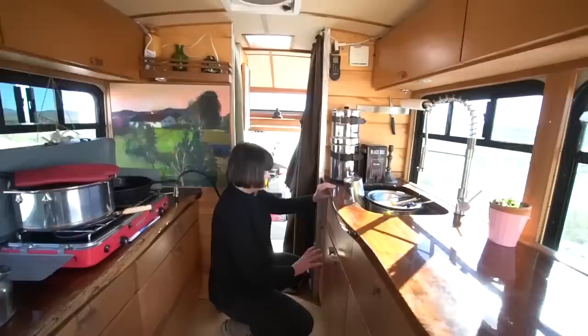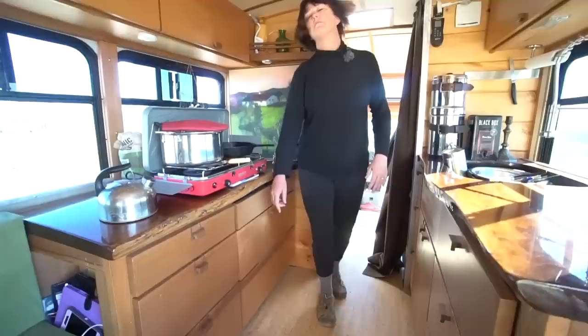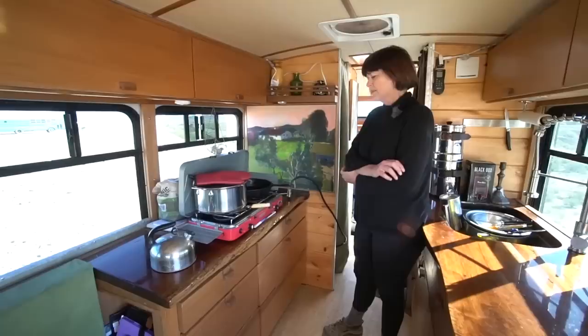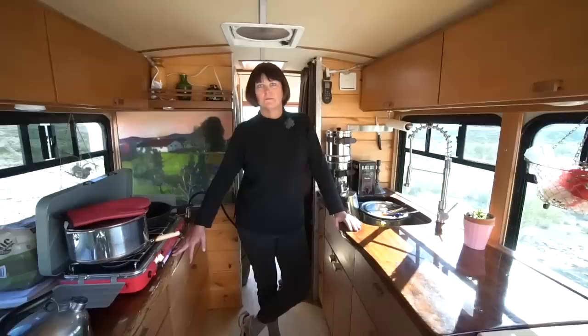The 15-gallon tank runs from the closet into the bottom of the cabinet. We have a 12-gallon gray tank on the side of the bus, used only for washing dishes. We use non-toxic, environmentally friendly soap and try to keep everything as minimal as possible.